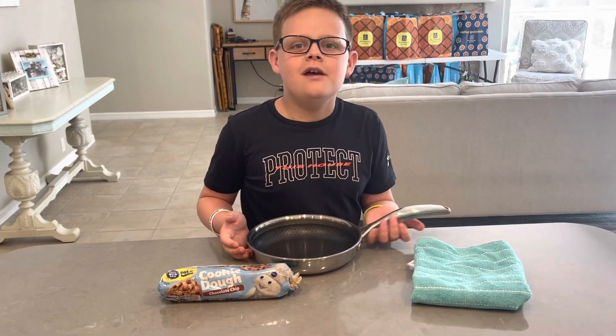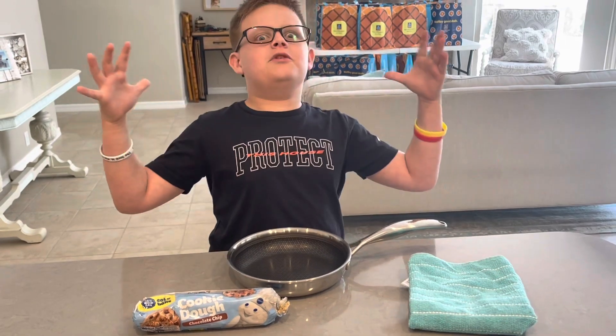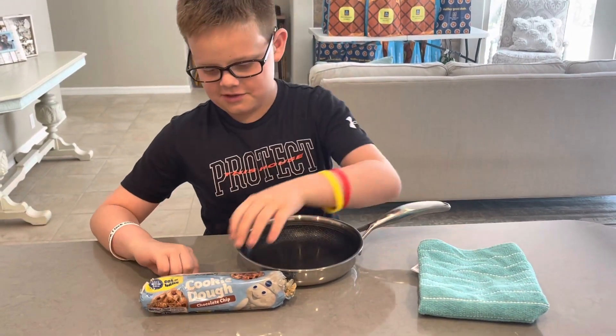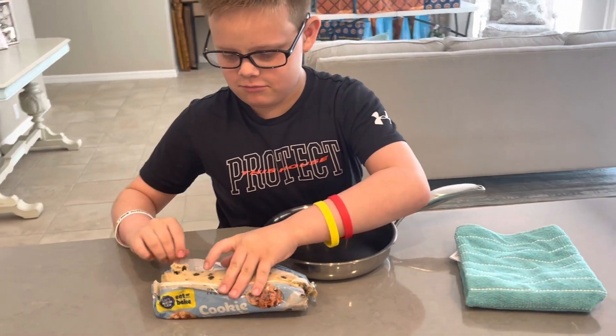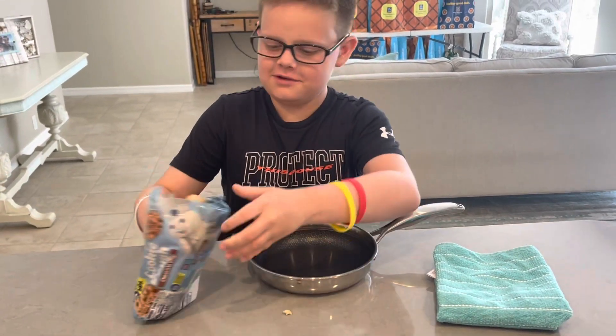Hi, my name is Connor Banks and welcome to our kitchen. I'm going to show you how to make a giant cookie, and you don't have to grease the pan. So you just open this.